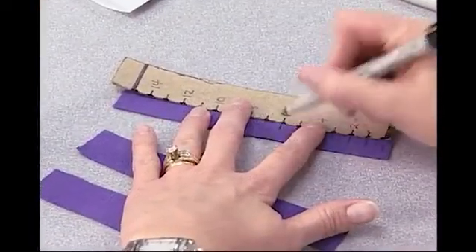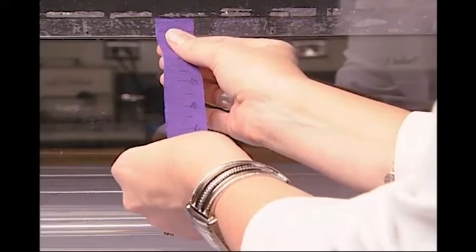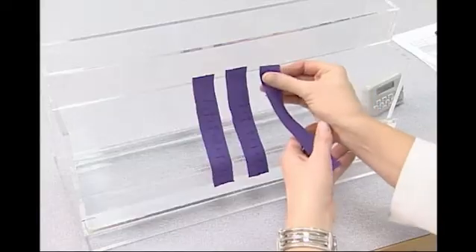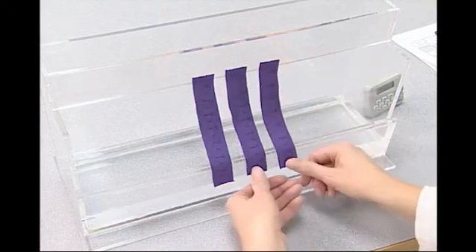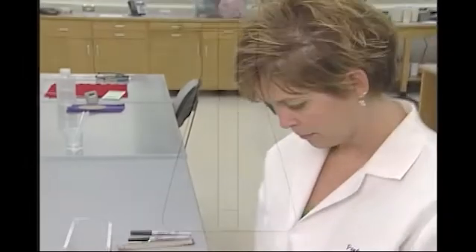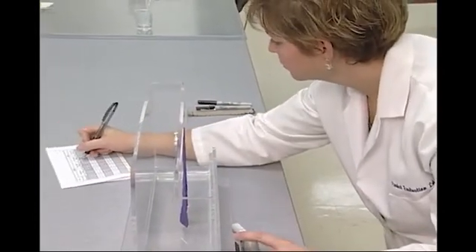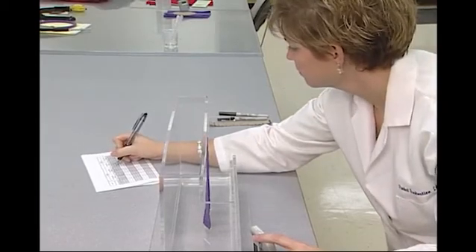A specimen with marked distances is submerged into water and the speed and distance the water moves upward — wicks — is recorded. A specimen or specimens marked with a water-soluble ink at five millimeter increments is positioned above a flask containing distilled water. The test method allows for the use of multiple specimens to be tested at the same time, as well as different units of distances, such as millimeters or centimeters.